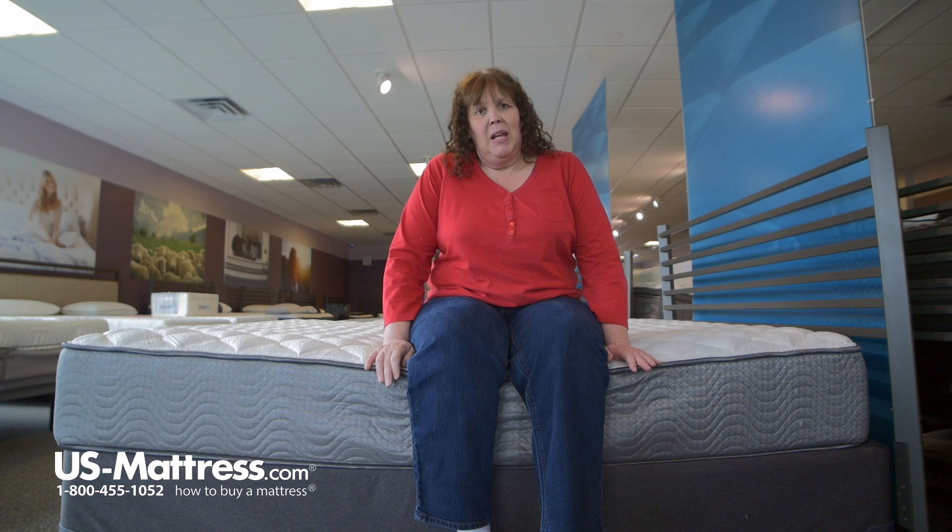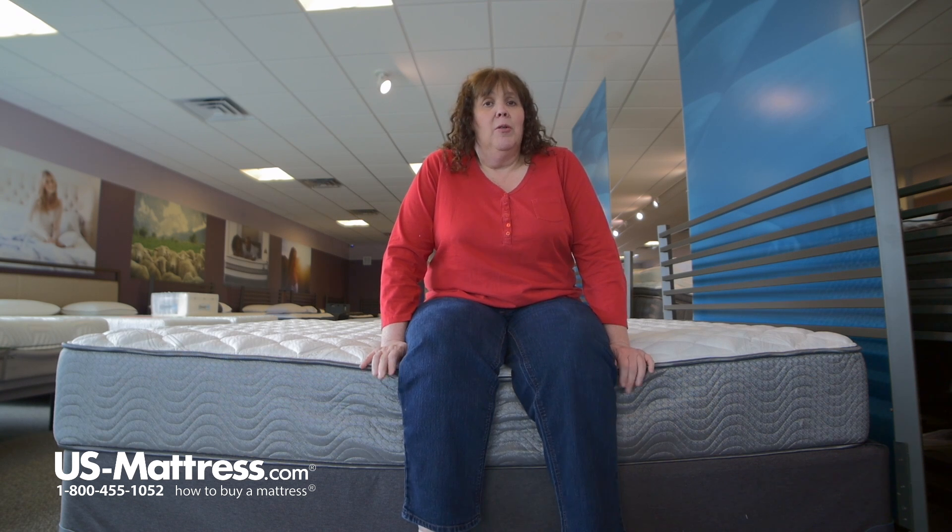So someone with my body type, if you're a stomach sleeper, this mattress would probably work pretty good for you. If you're a back or a side sleeper and you like a firm mattress, this one might work, but I would prefer something a little bit softer.